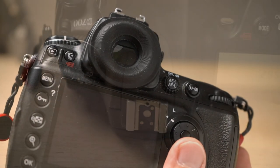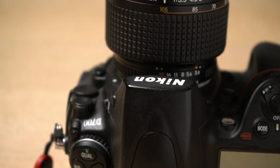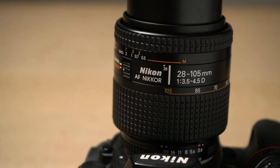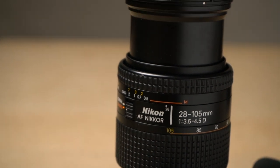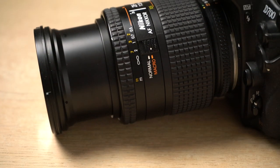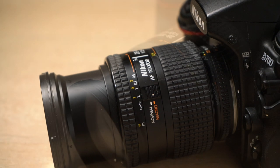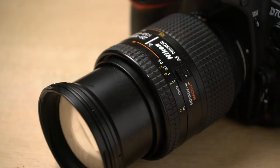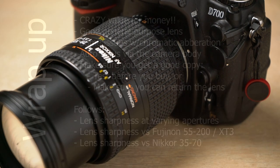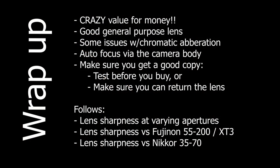The third and final caveat relates to getting a good copy. If you can, test the lens before you buy. If not, make sure you understand the return policy — whether buying on eBay or Amazon, confirm you can return the goods. There are some transportation costs involved, but it's better than being stuck with a nearly hundred-dollar lens you can't use.